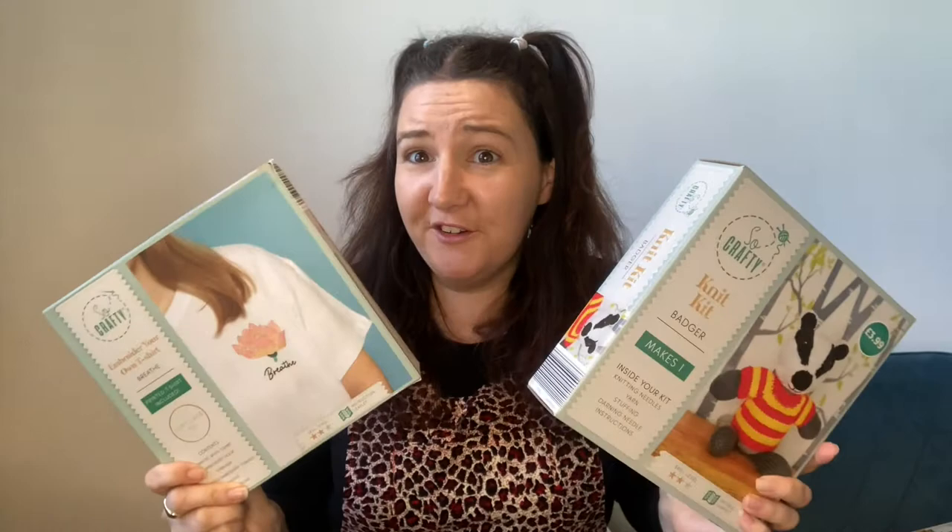Today we're going to be doing some unboxings and some product reviews on the Sew Crafty boxes from Aldi. These packs you'll normally find them down the specials aisle and they're £3.99 each.